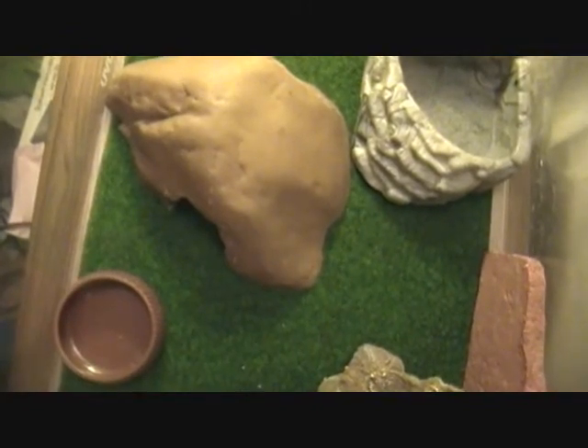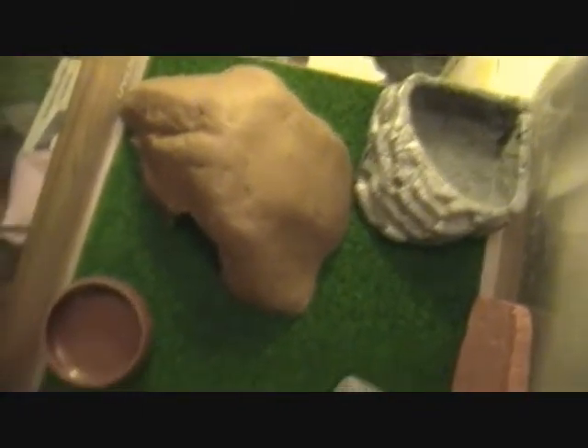I think it might be a Het Shrimp, or I don't know. I'll be making a video of it. Just tell me if I'm doing anything wrong.